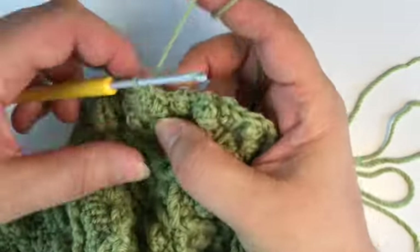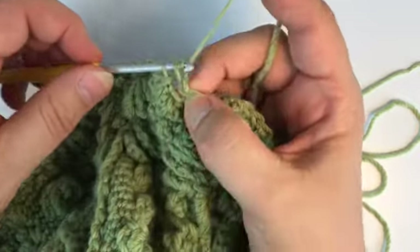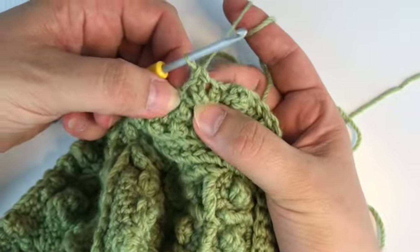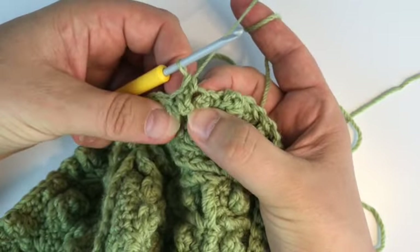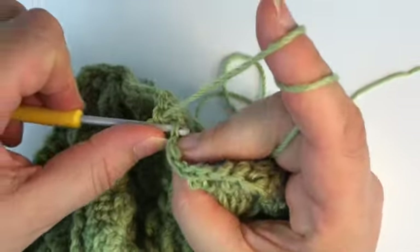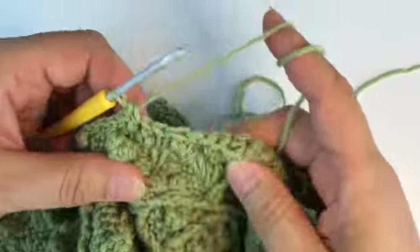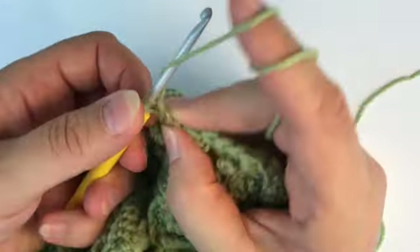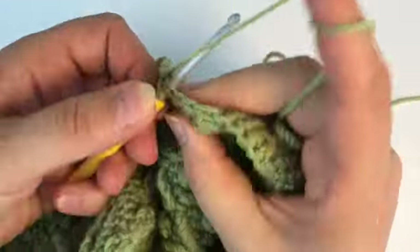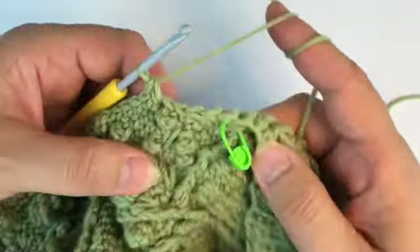Then we make another picot stitch between those two picots. Another five single crochet — the third goes into the popcorn stitch — and then another picot. Now we're working eight single crochet again — the fifth falls into a picot stitch.